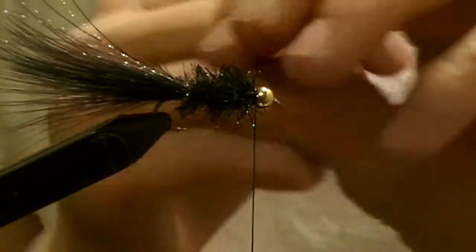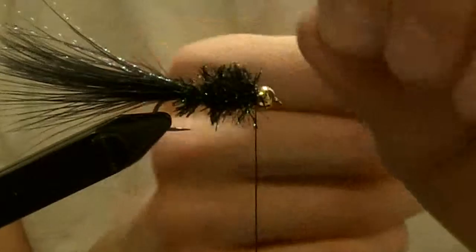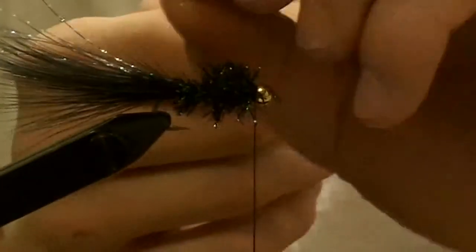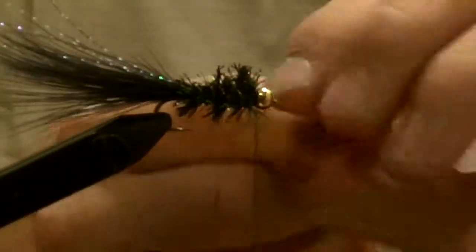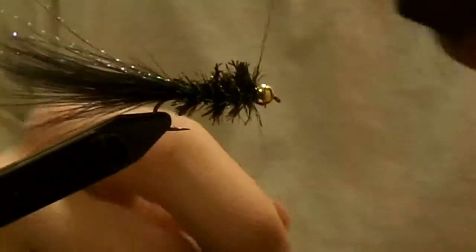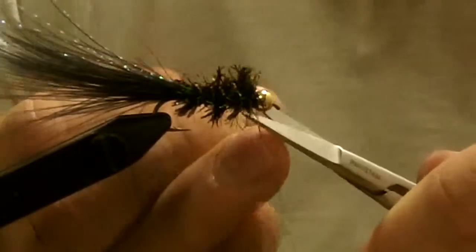Now you want to start weaving your wire up through. You don't want to catch too many fibers — you want to keep your fly with a nice profile, just help secure it down a little more. Once you get that, bring it up to the front, tie it in with your thread, cut off the extra, and make some more securing wraps in the front.